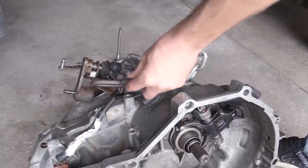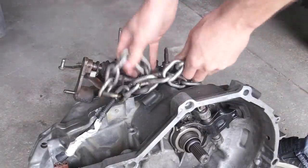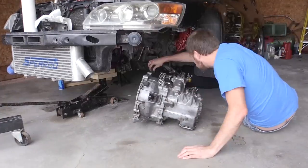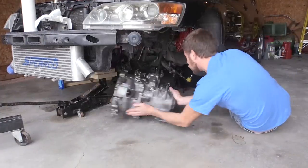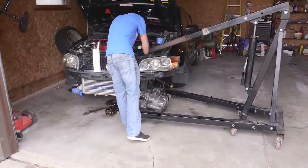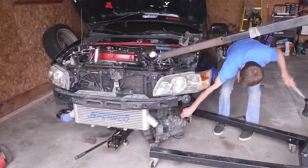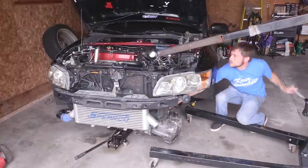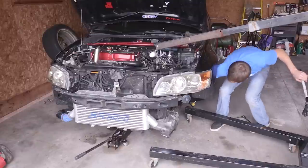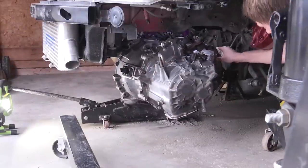The first thing we're going to do is grab our chain and hook it in right where the shifter linkage goes. There is a good spot where you should be able to just hook a chain in place. After that, we're going to push our transmission about as close as we can to where we want it. I have a cherry picker, or engine hoist, here. I lowered that down about as close as I could, then hooked the chain onto the cherry picker and started raising it up in place.